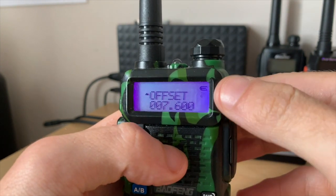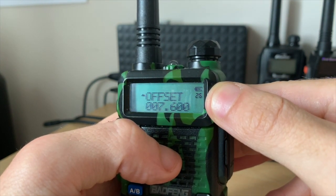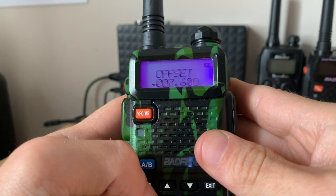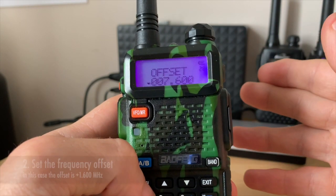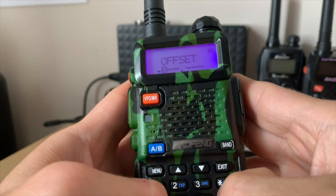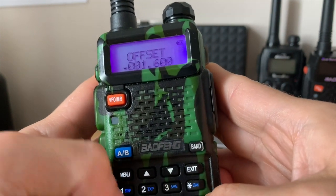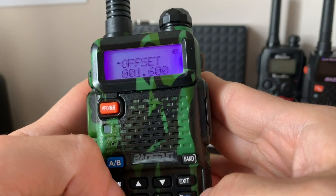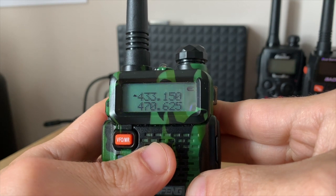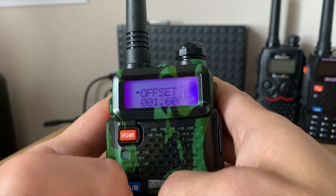Go to menu number 26 — the offset. For the repeater I want to program, the offset is 1.6 megahertz. Type in 0000 1.600, press menu and exit. The offset is now done.